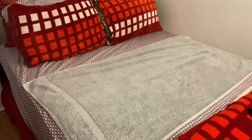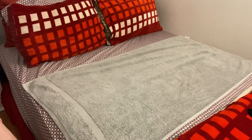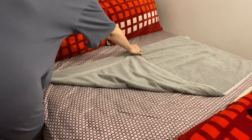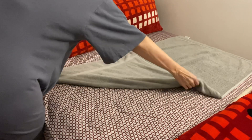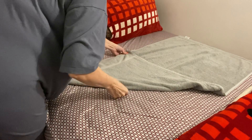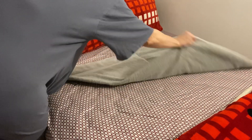Sorry guys, I had to get a different towel because that one was too big. So what you do is you fold it like this, and then you fold it like this again.